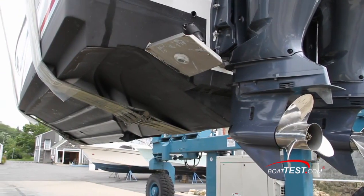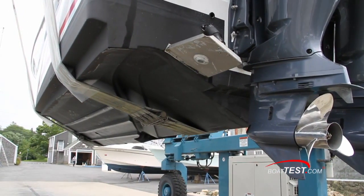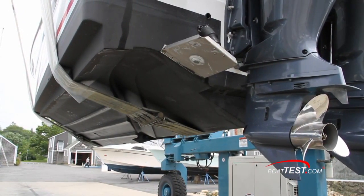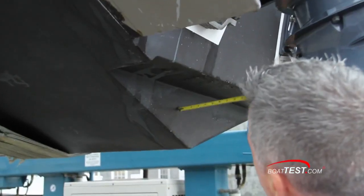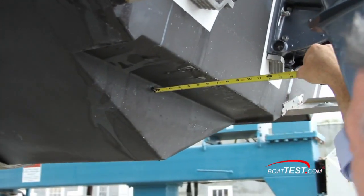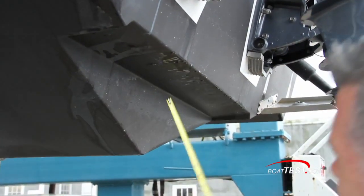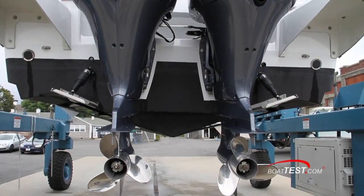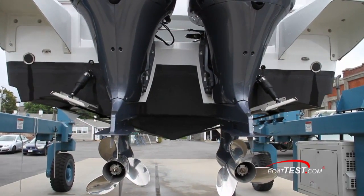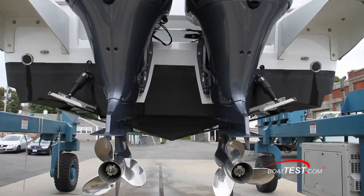This view shows the dramatic nature of the AirStep design, from the point the air is introduced through the low drag running surface to the exit point. Note the additional cutout at the transom — this cutout measures six and a quarter inches long and eight inches deep. At the transom looking forward, we can see the position of the engines — in this case, a twin outboard setup.